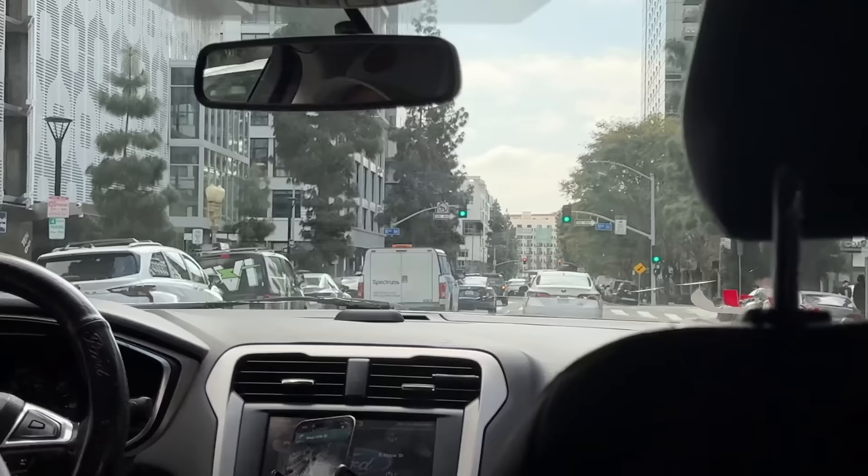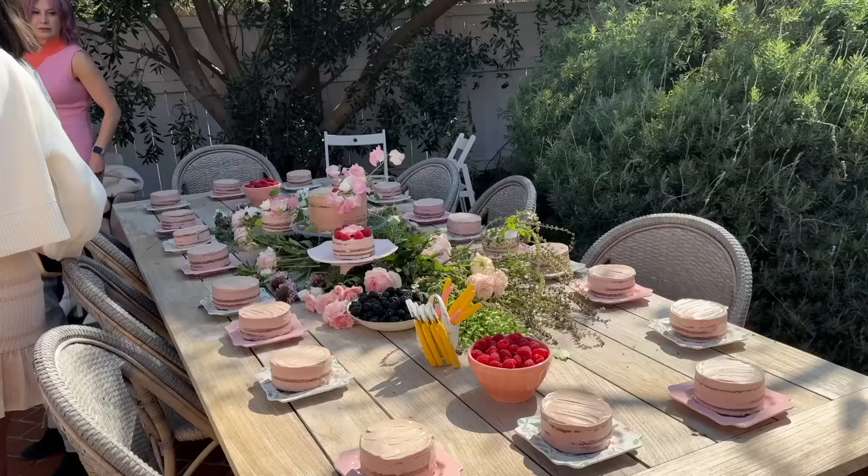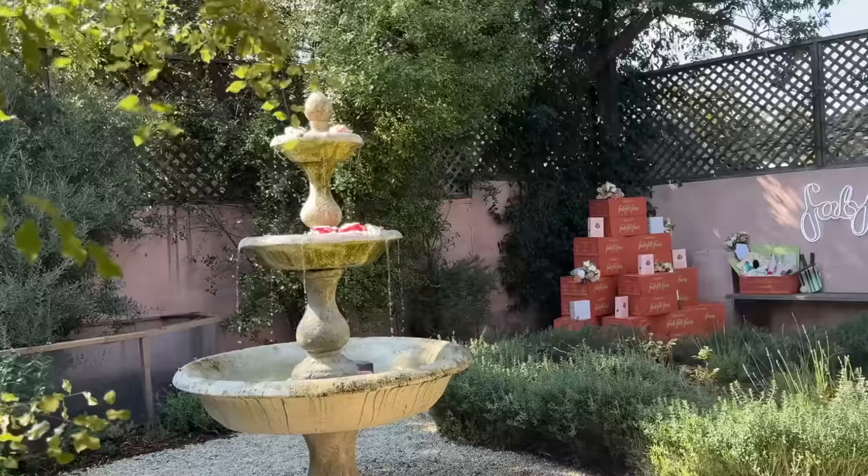Next on my agenda I'm heading out to a little garden party that I got invited to. This is such a cute activity that I highly recommend doing. I now want to host a little spring garden party of my own.